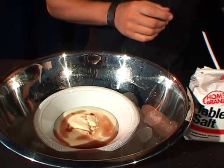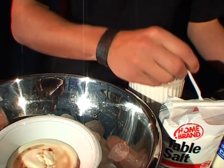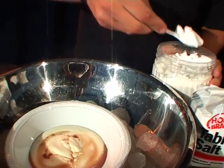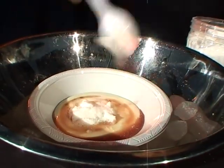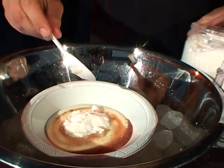Last but not least, especially for the sweet tooths, we have got some very tasty caster sugar. We'll go one teaspoon, two teaspoons, three teaspoons — that should be plenty.